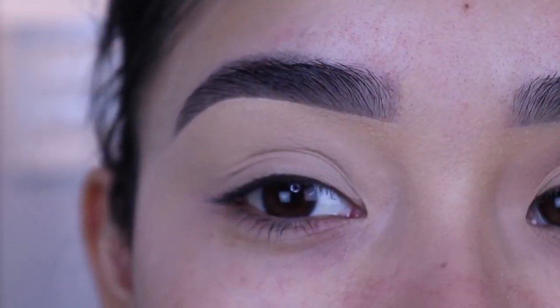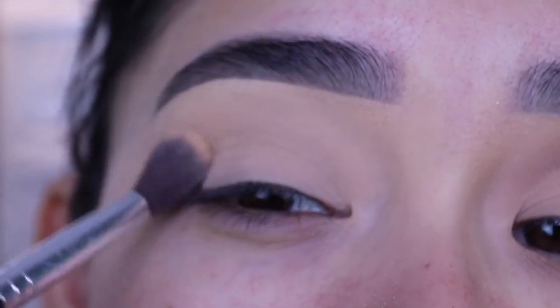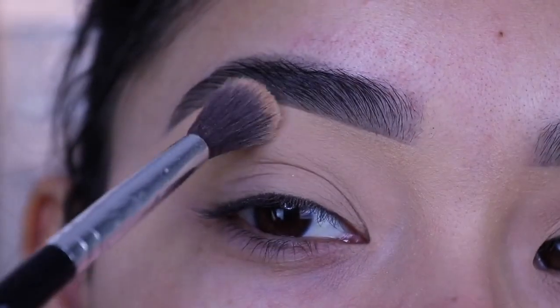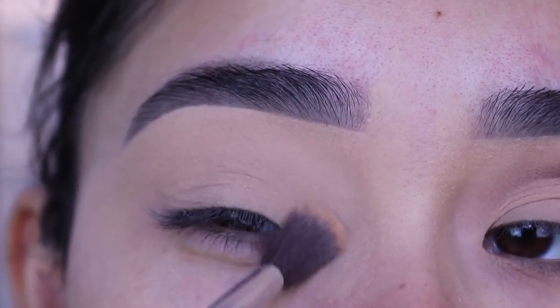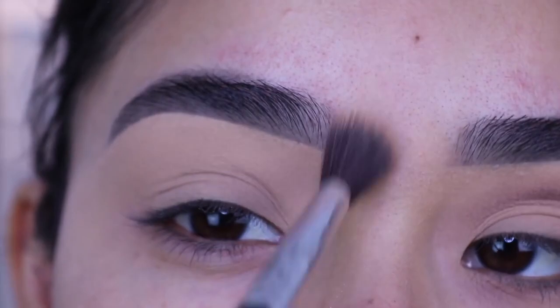Now I'm going to use my Rimmel Stay Matte pressed powder and a fluffy brush from Profusion to set the concealer. This is going to be very helpful especially if you're a beginner — it'll help you blend out the eyeshadows a lot easier and faster, and it's just going to make it so much easier to finish the eyeshadow pretty quickly.